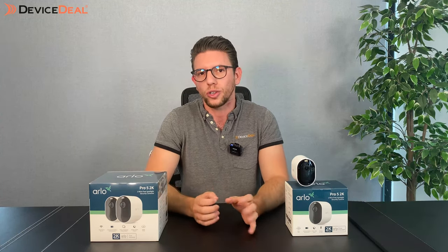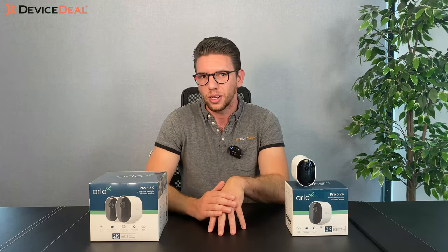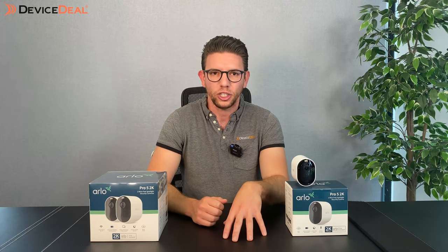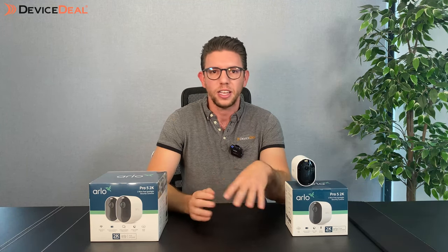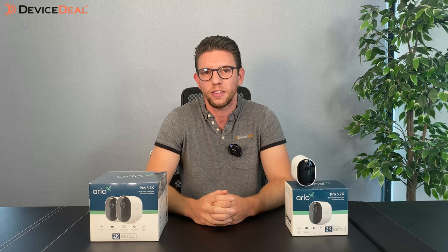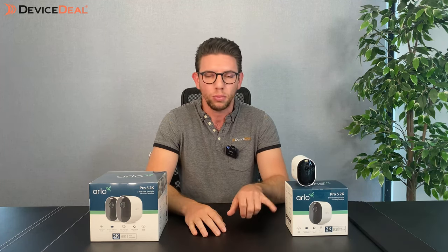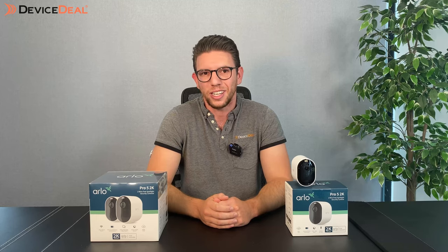If you didn't want to go the subscription route, you can go for the local storage option, but you will need an Arlo base station. We have plenty more information on our website and YouTube channel, so feel free to check it out. If you have any questions regarding the camera systems, subscriptions, or anything alike, please comment below or contact us — we have a phone number and online live chat and we're happy to answer questions. Check out the description below for launch date and pricing on the Pro 5. Hope you enjoyed that, and we'll see you in the next one.